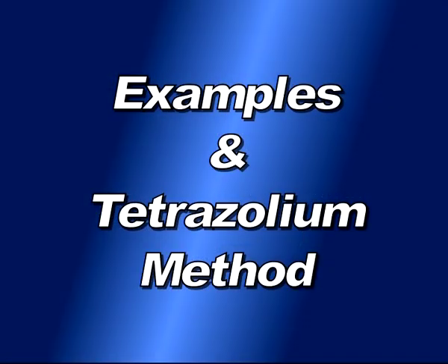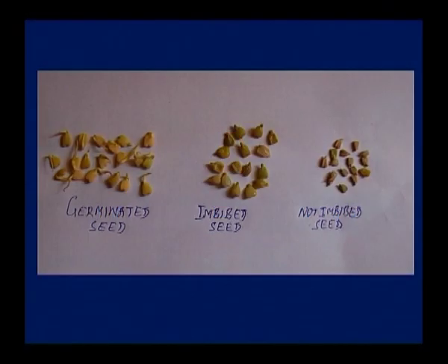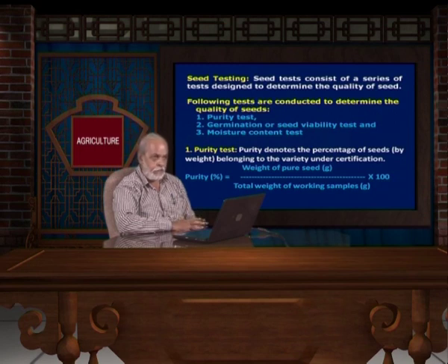As an example — all matured seeds are kept for germination, but some seeds germinate, some seeds imbibe but do not germinate, and a third type has not imbibed. Those seeds with a fully matured embryo absorb water and germinate. The second type — they imbibed but the embryo is not fully developed, so they fail to germinate. In the third type, the seed coat is hard so water is not going inside — that is why they are not imbibed.